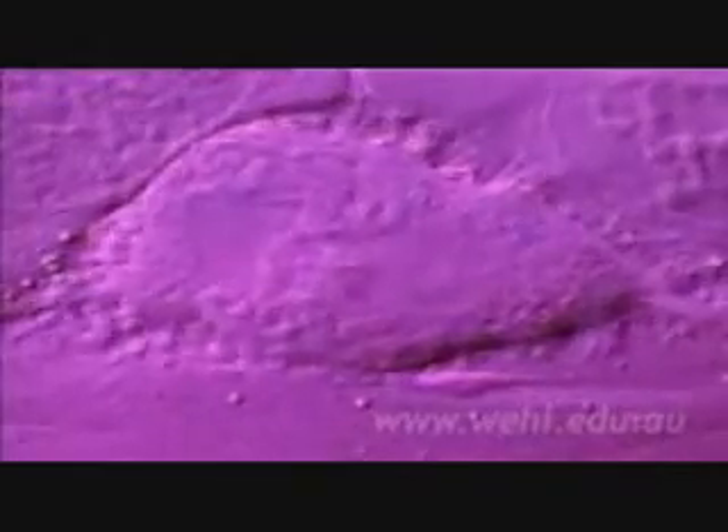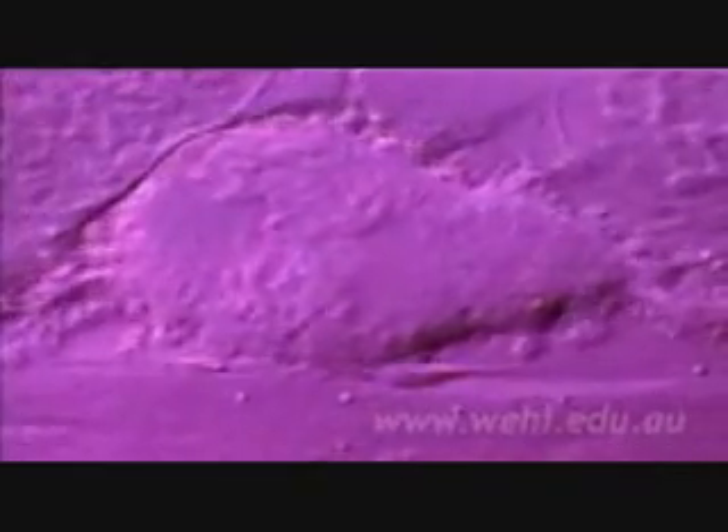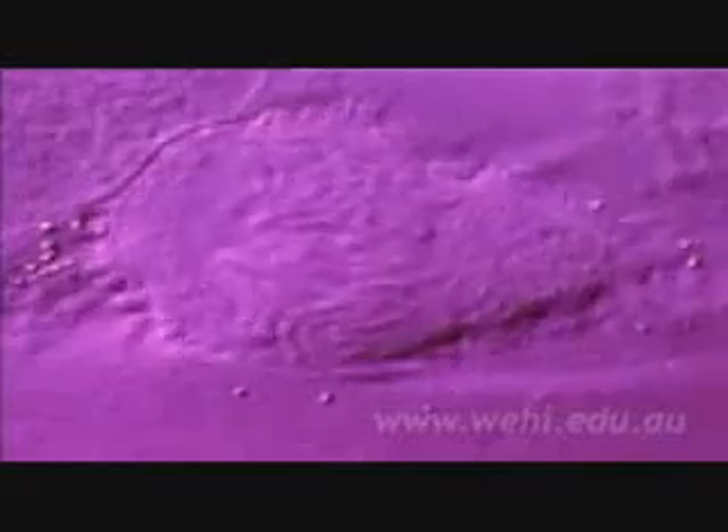Leading finally to the familiar shapes known as chromosomes, which can be seen in the nucleus of dividing cells. Chromosomes are not always present. They form around the time cells divide, when the two copies of the cell's DNA need to be separated.